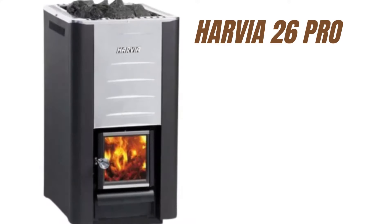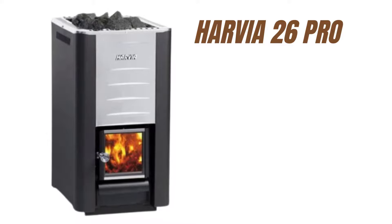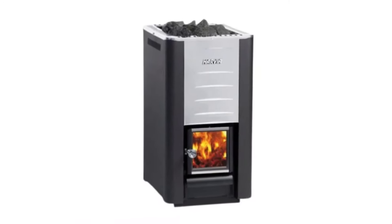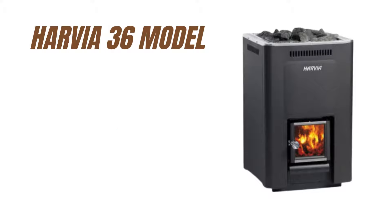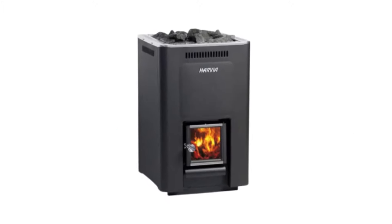Harvia 26 and Harvia 36 Wood-Burning Stoves. The Harvia 26 Pro Stove is specially designed for medium-sized saunas. They're equipped with a large stone compartment, giving off the pleasant and hearty steam you hoped for. The Harvia 36 model is a power stove for big saunas. It gives off ample heat and the large number of stones means you can spend more time relaxing in the sauna.